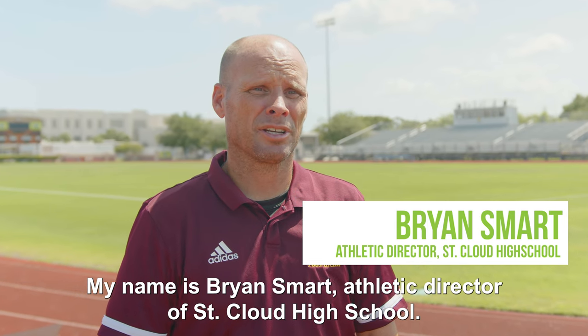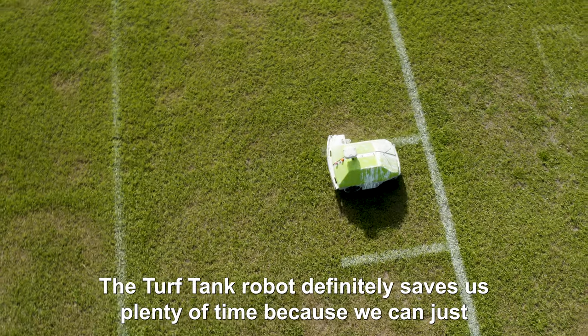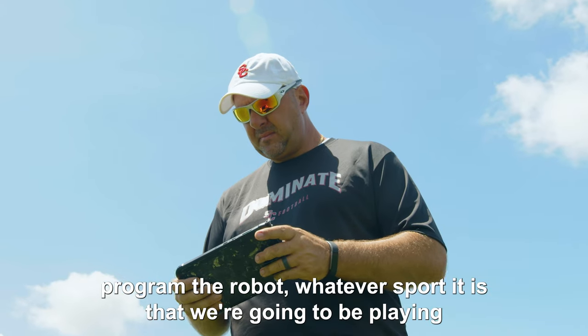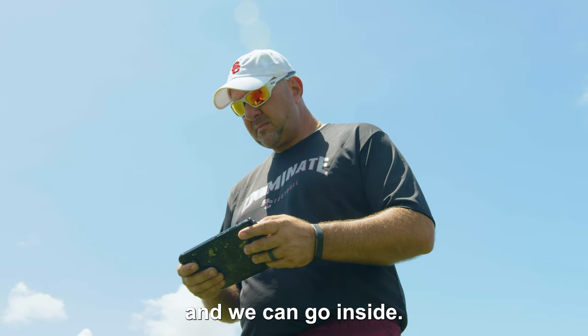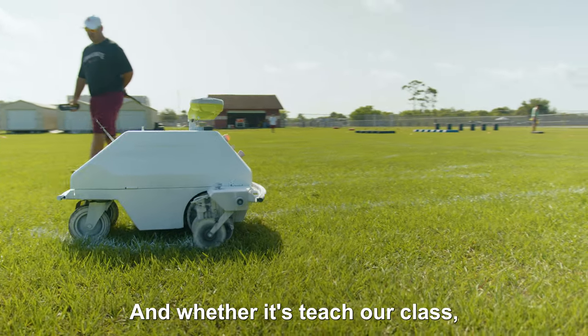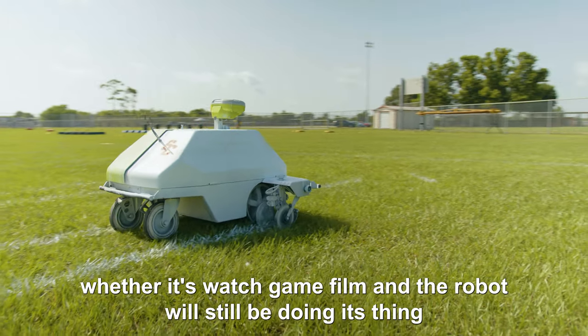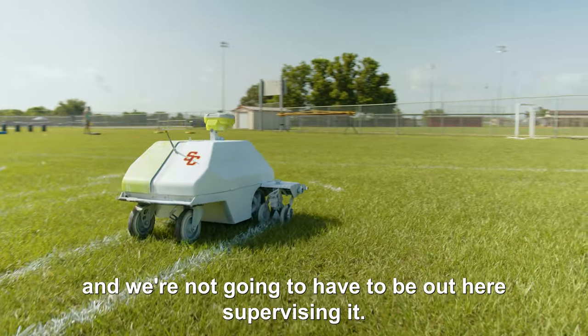My name is Brian Smart, Athletic Director of St. Cloud High School. The Turf Tank Robot definitely saves us plenty of time because we can just program the robot, whatever sport we're going to be playing, and we can go inside — whether it's to teach our class or watch game film — and the robot will still be doing its thing.